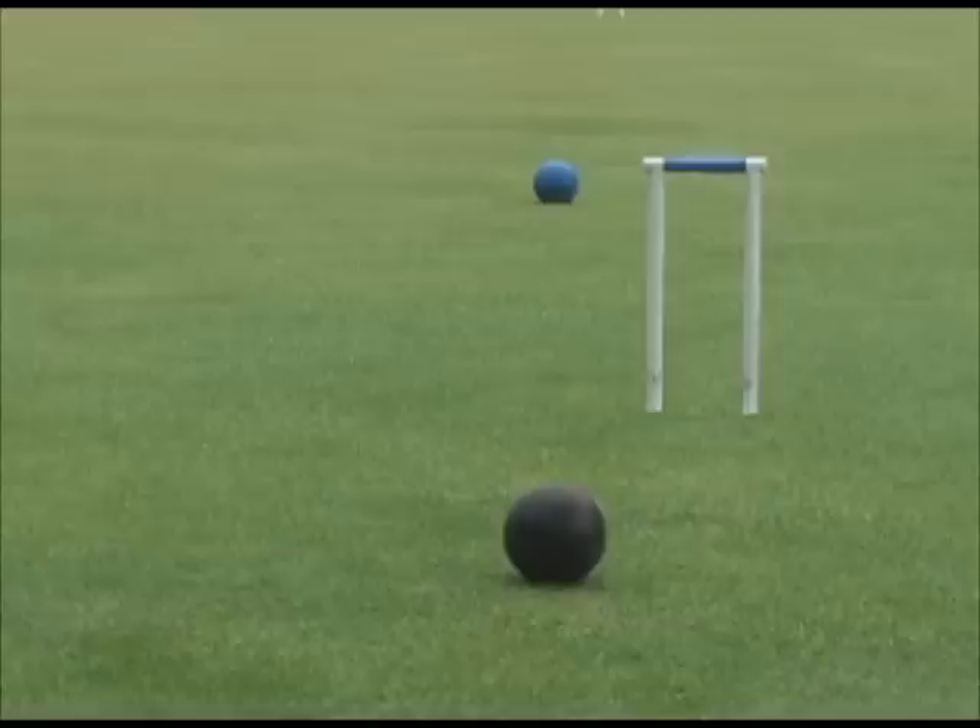In this situation, black is claiming to be wired from blue. It has been determined that it is black's turn, that the opponents are responsible for black's position, and that black is only alive on blue. A referee will make a judgment usually looking from the wired ball's perspective toward the ball it's wired on. If it can't be easily determined, the referee will use test balls to help make the judgment.